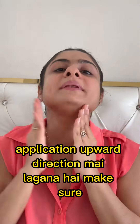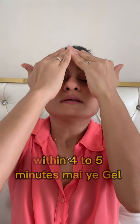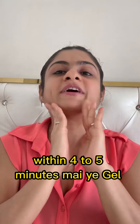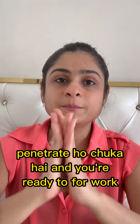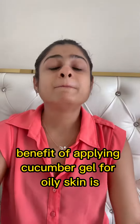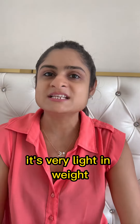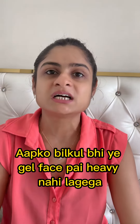That's it — very easy application. Within 4-5 minutes, this gel will penetrate your skin and you are ready for work. The benefit of applying cucumber gel for oily skin: number one, it's a gel-based moisturizer so you don't load it on your face. Number two, it's very light in texture — you don't feel heavy on the face.